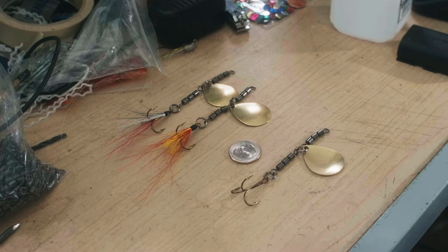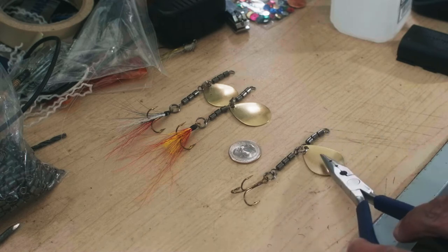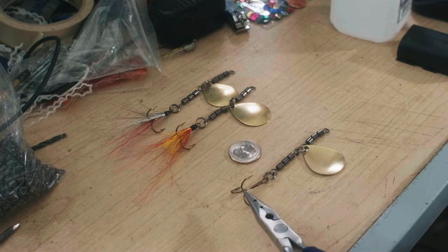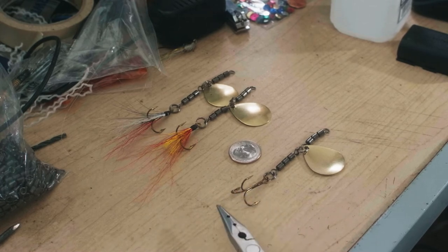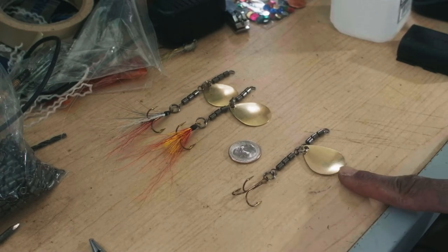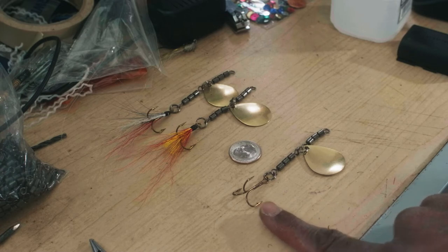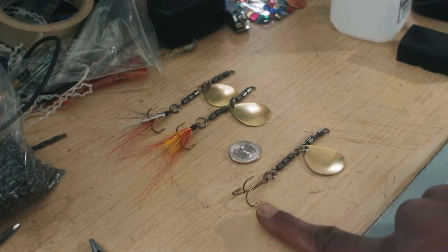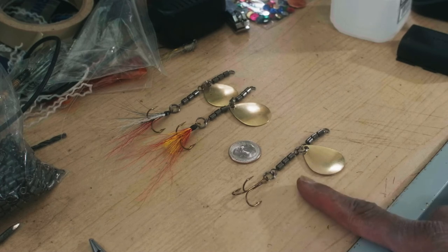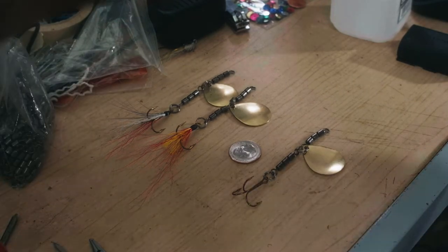Another trick: you can get a smaller blade and put it on this back hook here and use that as your trigger tag. You can also put a piece of pork rind back here as your trigger tag. This is almost a variation on a trolling spoon, except instead of a trolling spoon up front with the hook in back, you're putting a spinner up front instead. This is one of the oldest lures known to mankind, really.